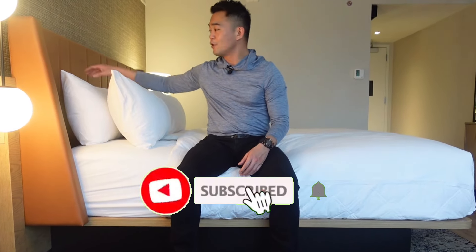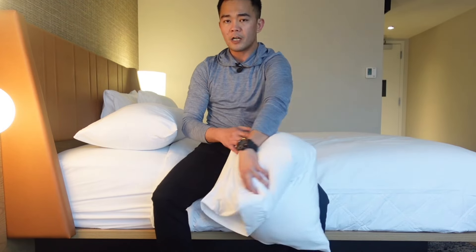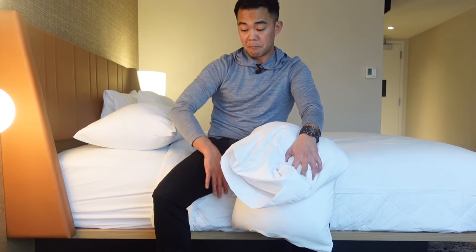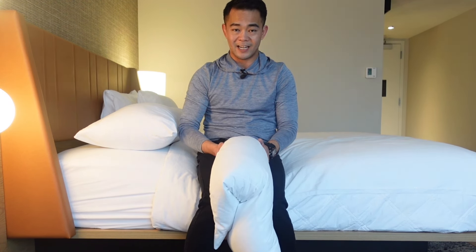The next exercise uses a pillow. Bring it between your legs and squeeze for about 2 to 3 seconds, then release. We are strengthening the medial part of our thigh. We're going to squeeze and release 10 times — 1, 2, hold, 3, hold, release, 4, 5, 6, 7, 8, 9, and 10. And that is your leg adductions while sitting down.